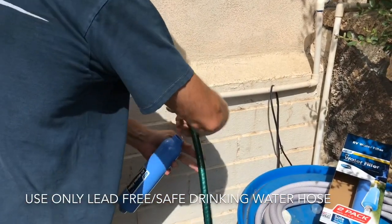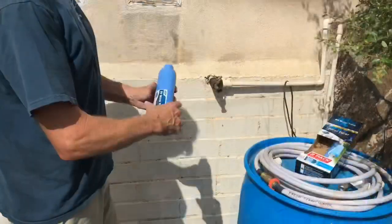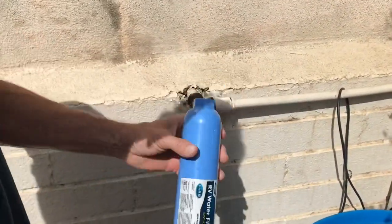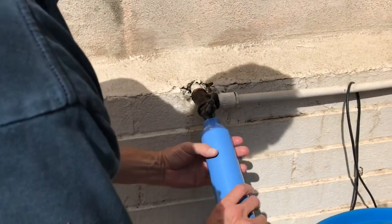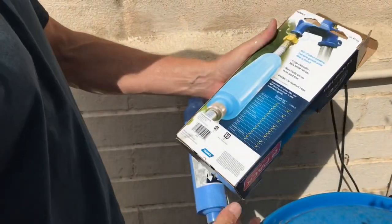Always take this hose off — you don't want this, it's not a potable hose. This filter is going to go on the spigot end; make sure you have a nice seal inside there. Turn it into the spigot and what this does is it takes out a lot of your contaminants, which you do not want in your fresh water tank.